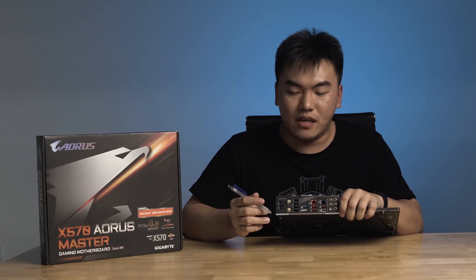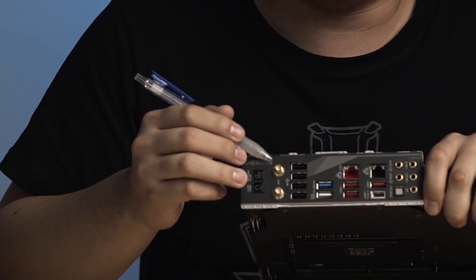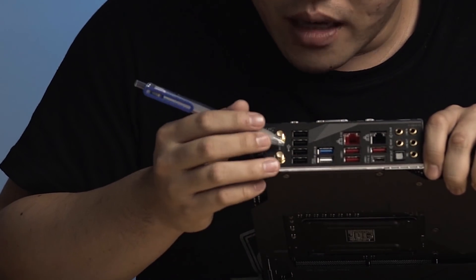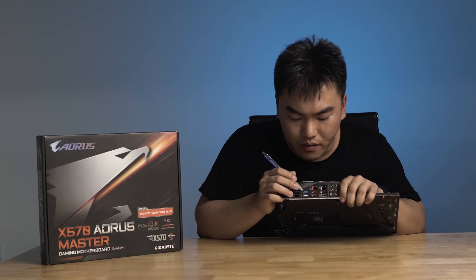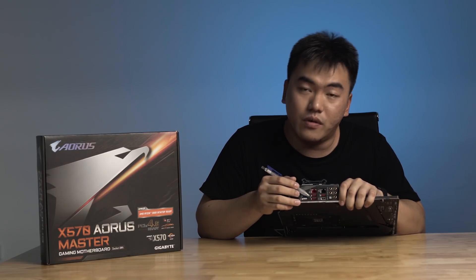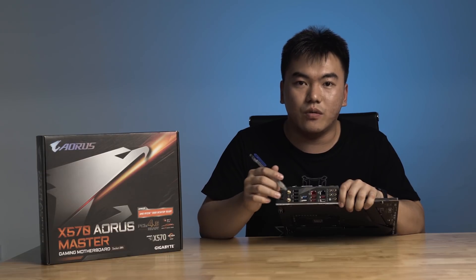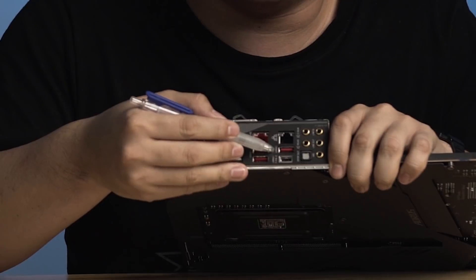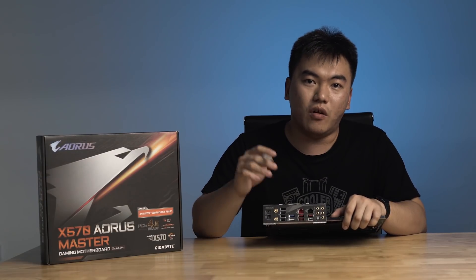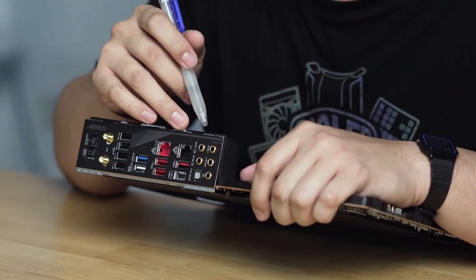Moving on to the I/O area of the Aorus Master: it features a clear CMOS button, a BIOS flash button, and a built-in 802.11ax Wi-Fi card. There are four USB 3.0 ports and two additional USB 3.0 ports. However, instead of four USB 3.1 ports like the Extreme, we only get two USB 3.1 ports. The Ethernet is also stepped down — instead of a 10 gigabit port, this board has a 2.5 gigabit port, though both boards still include an individual 1 gigabit LAN port. There is a USB 3.1 Type-A and USB 3.1 Type-C port. The audio uses an ESS9118 chip rather than the ESS9218 on the Extreme — slightly less specced but still performs well.